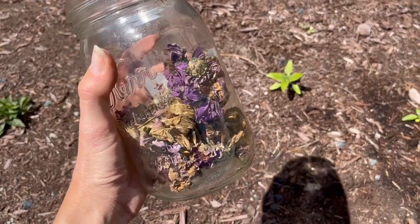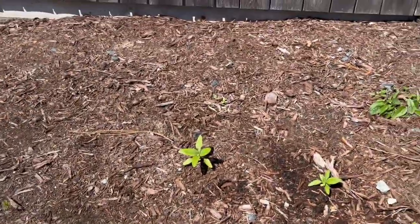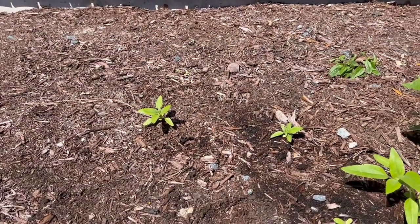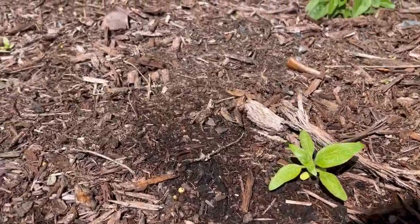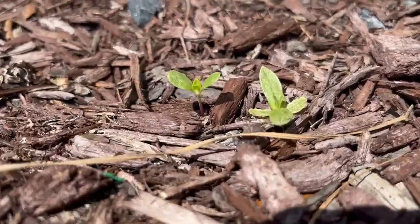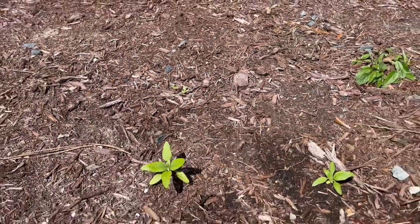Last year we saved a jar of zinnia flowers to use as seeds for this year. Hadley planted some in the ground last week when we got some nice weather, and we already have some seedlings coming up. So it looks pretty barren right now, but hopefully by this summer we're going to have so many zinnia flowers and sunflowers back here.